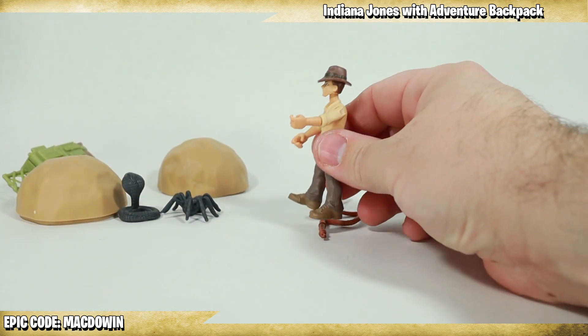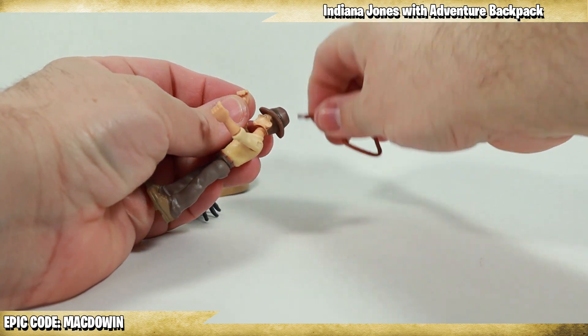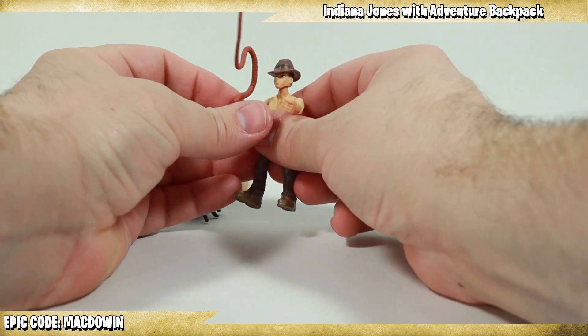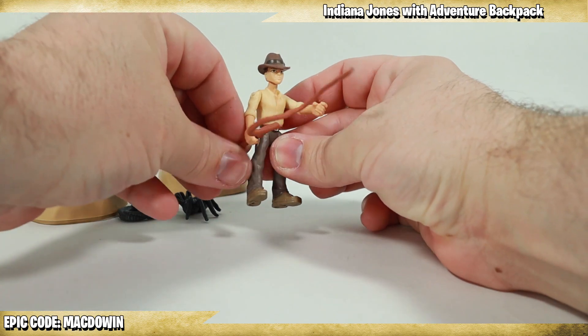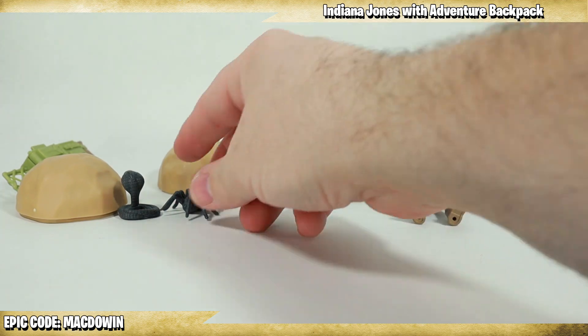I think these would be a total blast to play with — and maybe that's just because I'm starved for some sort of Indiana Jones toy line. I hear there are Legos coming out and I can't wait to see those. We may have to look at some Lego sets here on the channel at some point.